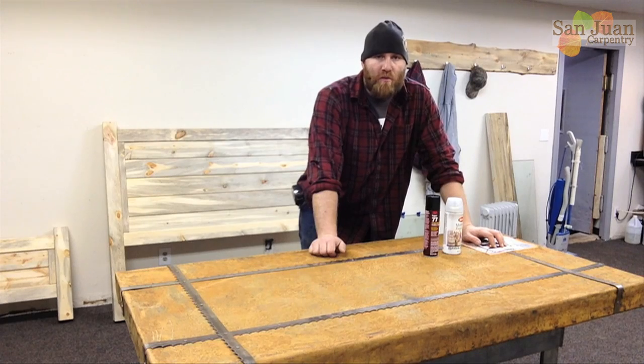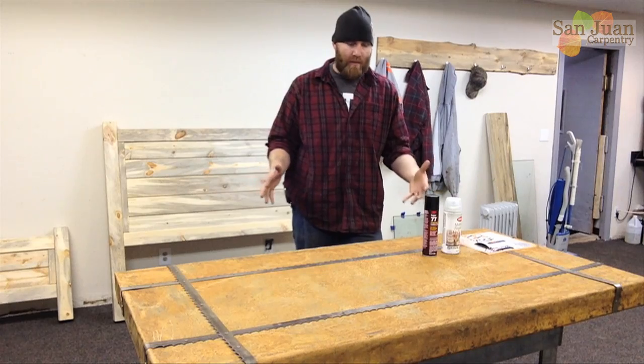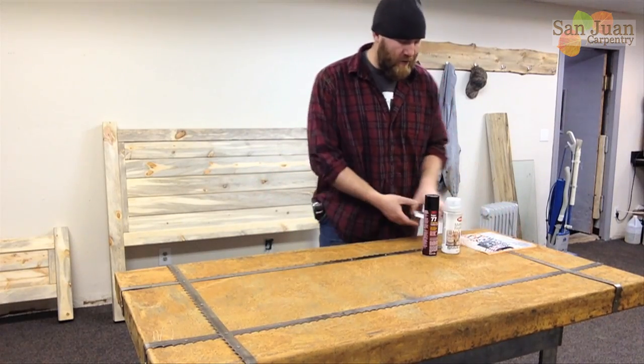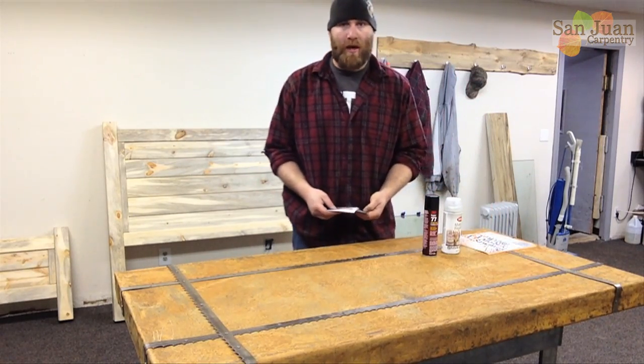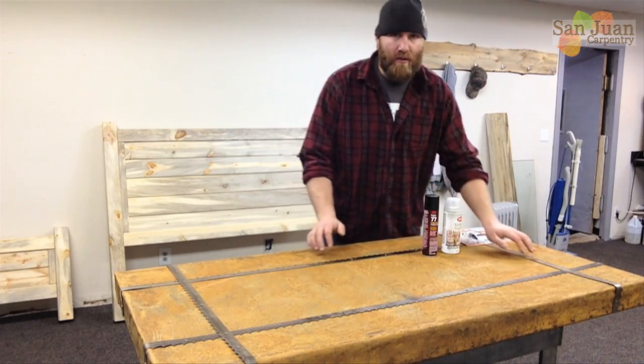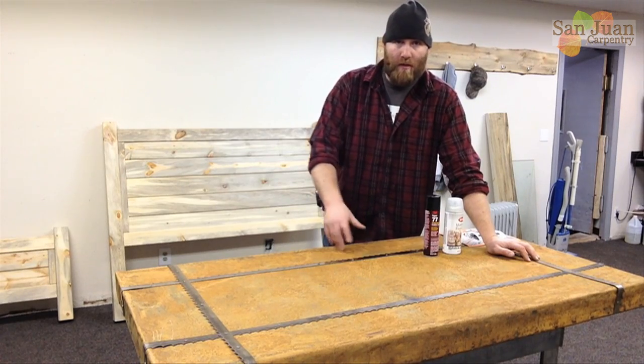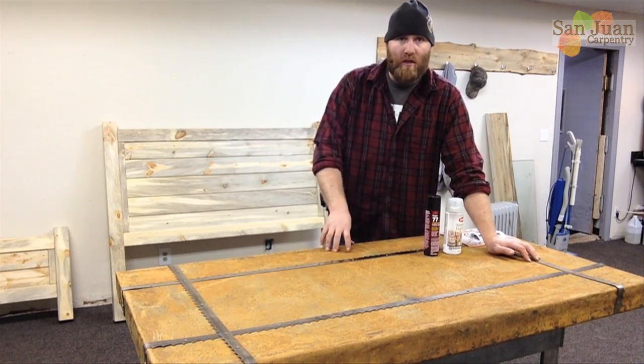Welcome to the San Juan Carpenter YouTube channel. My name is Scott Schaefer and today we're going to finish the desktop. This is actually going to be a two-day process because we're doing an epoxy finish. First let me tell you about what I've done since the construction of the table top. If you want to see how I built the steel table top, click on this link right here and that will take you over to that video.